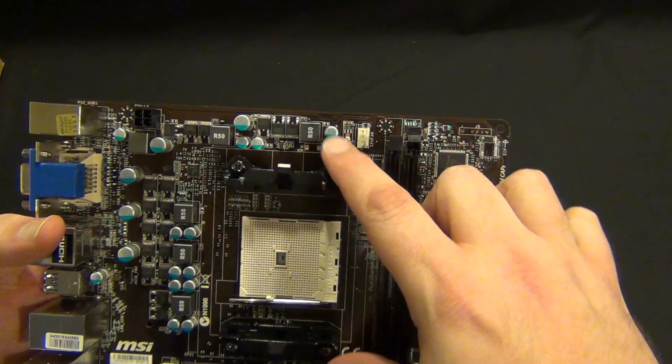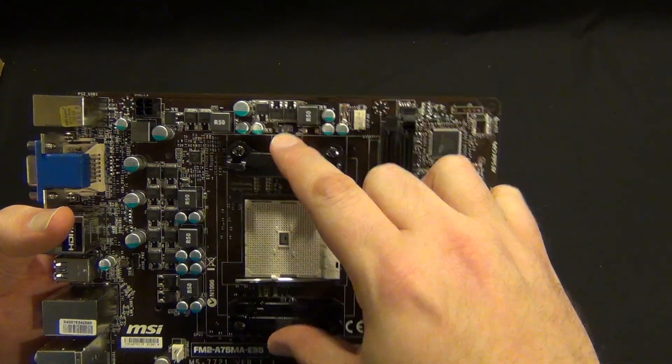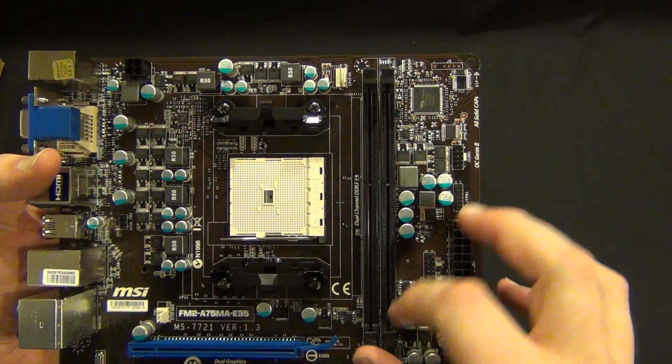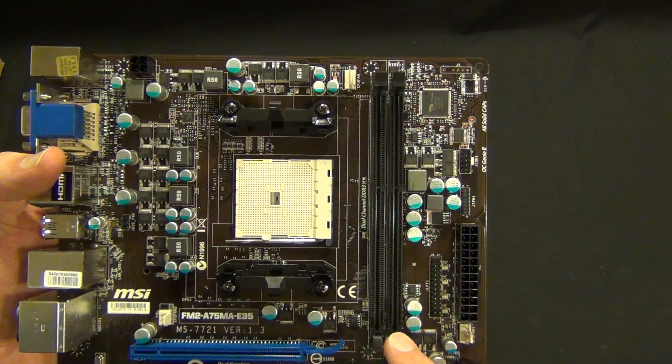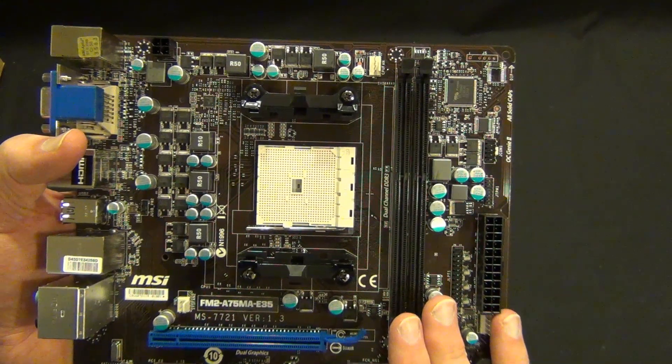We have your standard AMD mounting system. Two DIMM slots, and again 1866 or overclocked to 2133. On this setup that really does matter quite a bit.